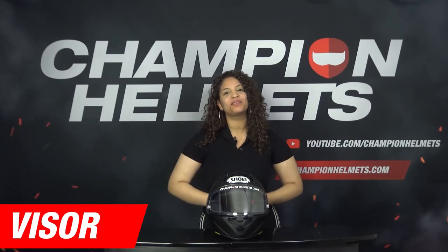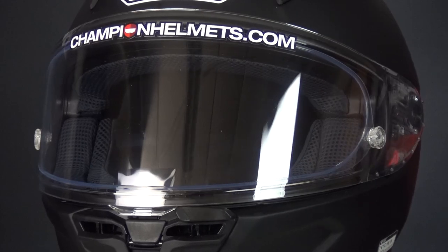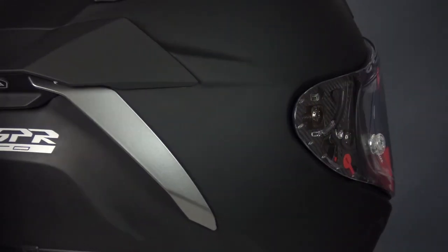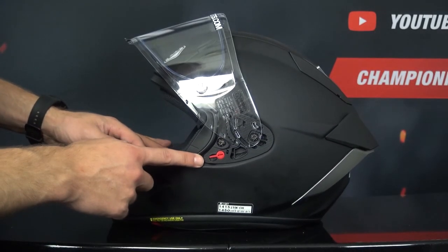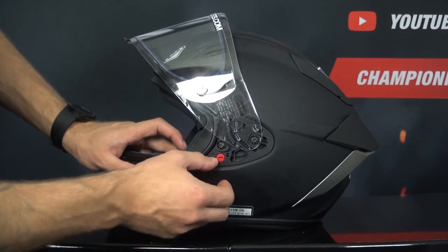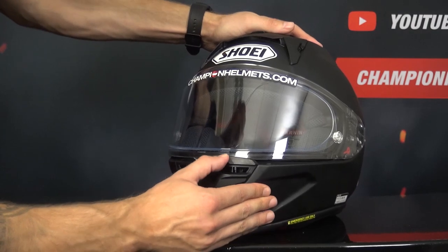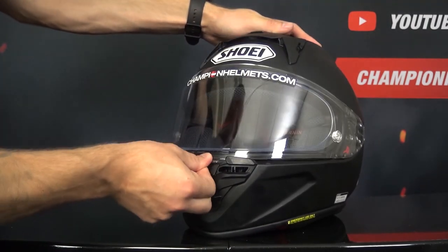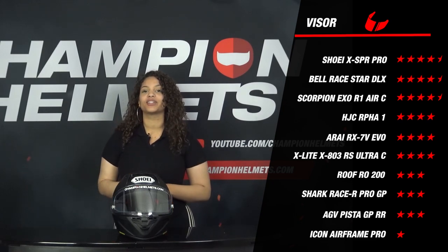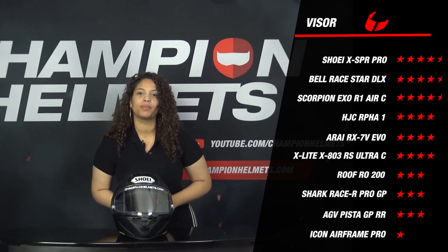Now we'll move on to the visor. The visor of the X SPR Pro is a CW Air F2R visor which is Pinlock lens prepared and tear-off prepared. The included Pinlock lens is a Pinlock Evo DK-S304. This visor has a two-dimensional shape ensuring it stays clean and does not distort as a more curved visor often does. The X SPR Pro also uses a double-secured visor lock system as an additional lock for securing the visor, and you can further secure it with a front closure that slides over the visor, reducing the risk of it coming off in an incident. The X SPR Pro scores 4.5 stars for the visor, coming out on top along with the Bell Raystar DLX and the Scorpion XO Air One Carbon. At the bottom is the Icon Airframe Pro, which is only anti-fog prepared and has a reasonable field of view.